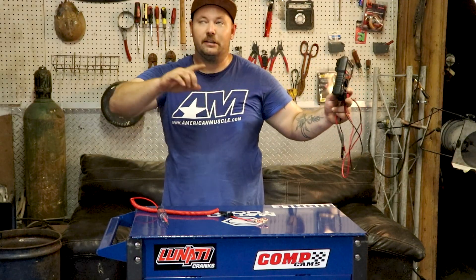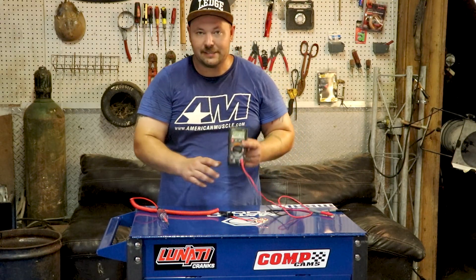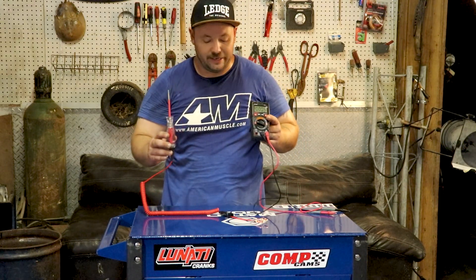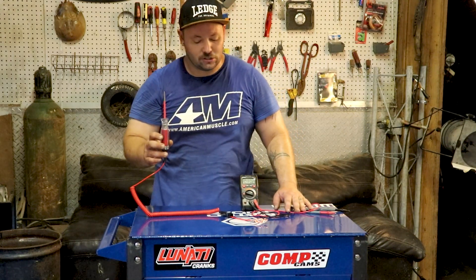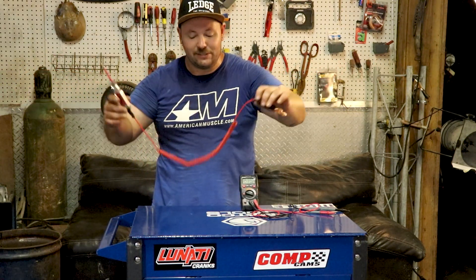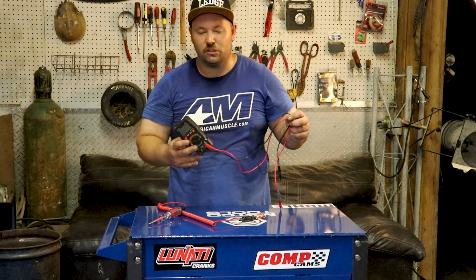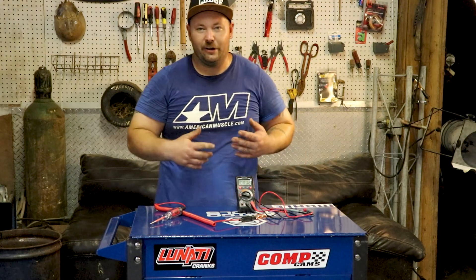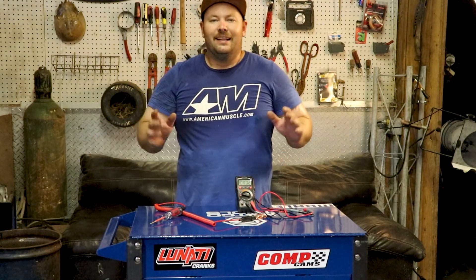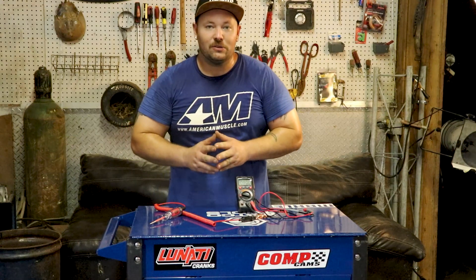We tested the voltmeter against the test light and it's right around 0.5 of a difference. So you can go either way — the test light is a quick, dirty way with a longer test lead, easier to work around a harness. The voltmeter is for precise voltage drops and exact measurements. This will get you through the wiring of whatever you need to do. Like I said, I'm Dustin, this is Dustin's Customs, and this is another episode of 'This Tool is Cool.'